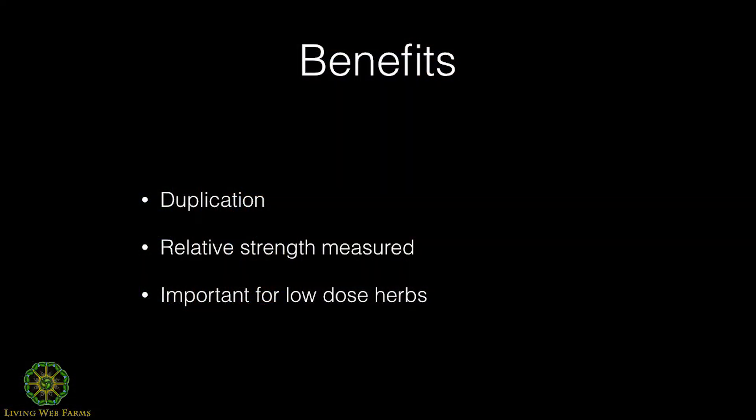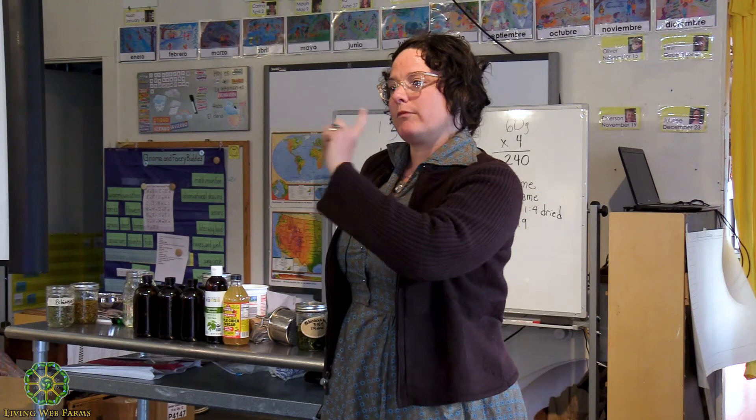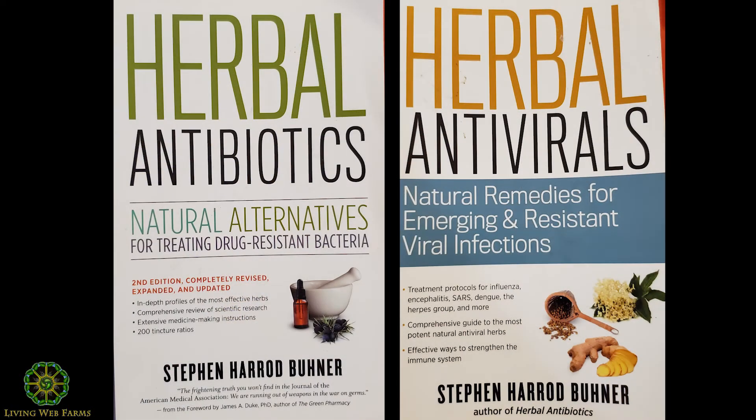Another reason for doing the weight to volume method is knowing the relative strength, which matters for dosaging. There's a really great book I highly recommend by Steven Buhner, where he gives a lot of ratios from his own experience of about 40 years and other herbalists. In the back of the book he provides recommendations for alcohol percentage and dosaging for so many herbs — it's an incredible resource.